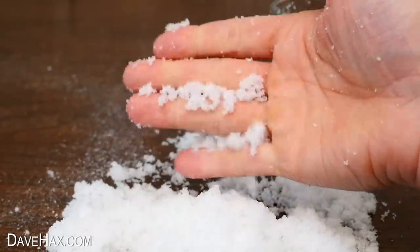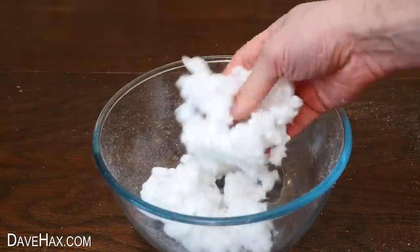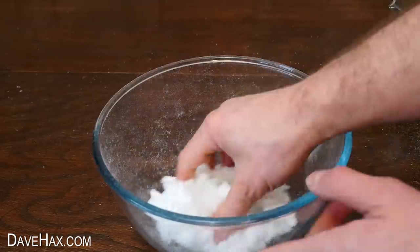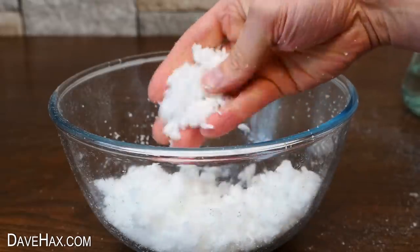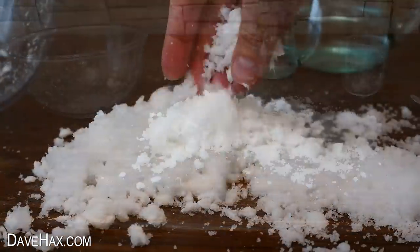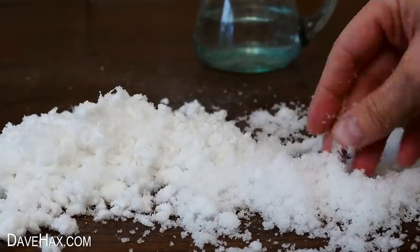It feels great. And I decided to try adding water to this cotton wool stuff as well. I gave it a mix up and it also turned into this awesome fluffy snow. If I tip it out next to the other stuff, you can see it's a lot larger snowflakes than the powdery stuff, but it's just as good.